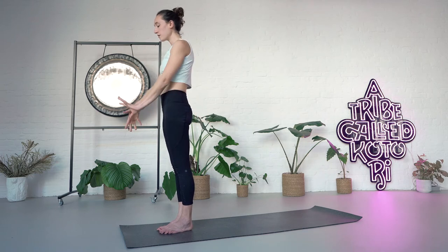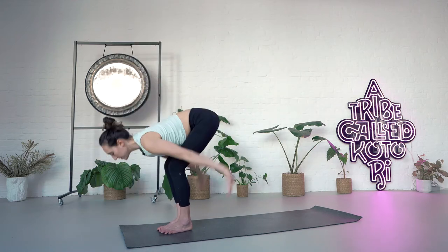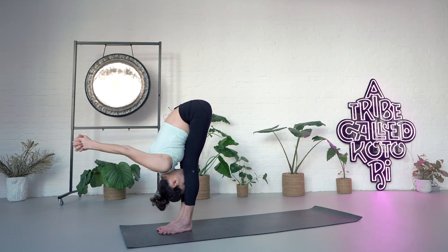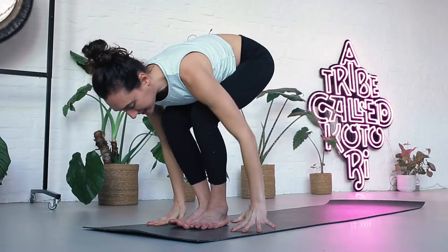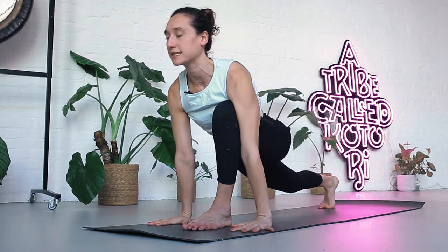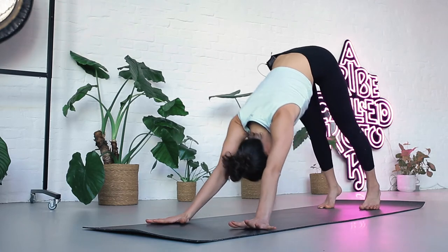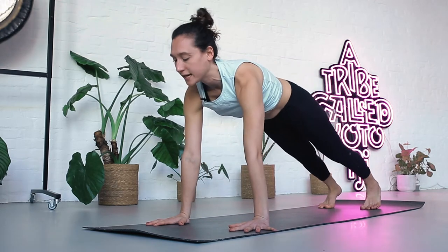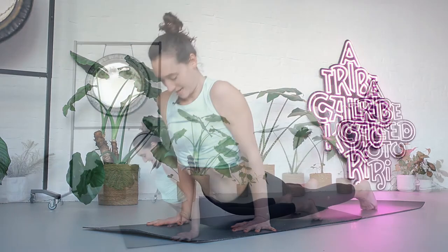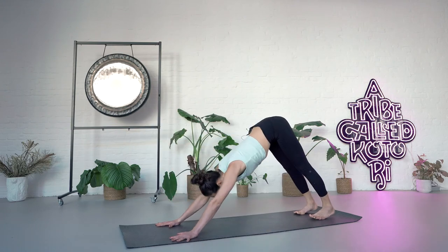In a different version: hook your thumbs, inhale, bring your arms up and arch back. Exhale, bend your knees, swing your arms through, interlace your hands, extend arms and legs. Inhale, bend the knees, hands down and step the right foot back into a lunge. Look forward. Exhale, step the left foot back — downward facing dog. Inhaling plank position. Exhale, bend your elbows — Chaturanga Dandasana, a little push-up. Inhale, pointing the feet — upward dog. Exhale, back to downward dog.